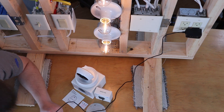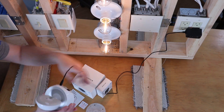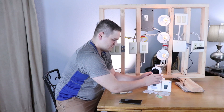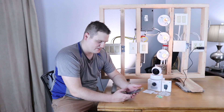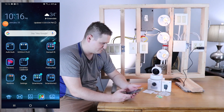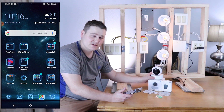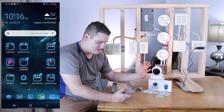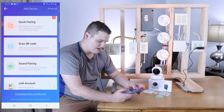Jumped into the test wall here. This thing's really neat — it's got sound pairing. I'm going to pull up my phone. Give it a second to boot up and she'll start talking to us. 'Please use mobile phones for WiFi configuration.' There you go. So now we'll pull up the eWeLink app and we will do sound pairing.